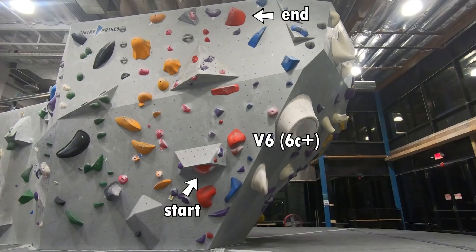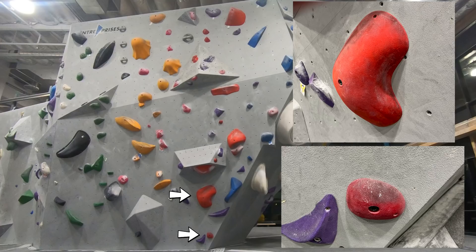For the past few months, I've been working on my first V7 post finger injury. Unfortunately, I failed to send any of them again, so I decided to take a step back and work on another V6 instead. Let's take a look at this route.